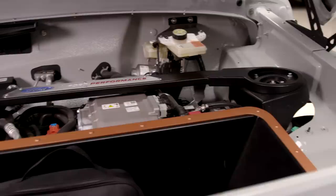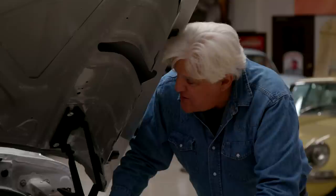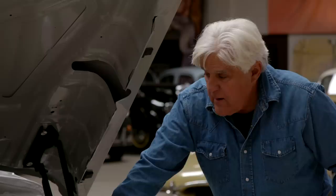Does the engine sit this high in the Mach-E as well? It doesn't sit quite that high — it's not a one-for-one translation. It almost seems like that's where the motor is, even though it's internal combustion packaging. This is bringing all of that componentry into something that is already established.